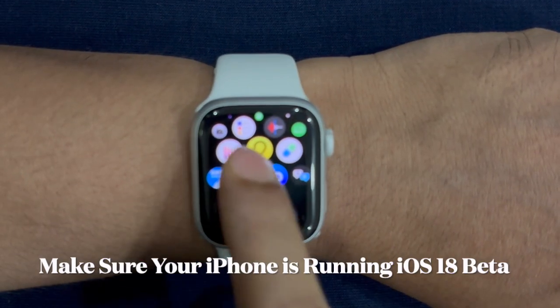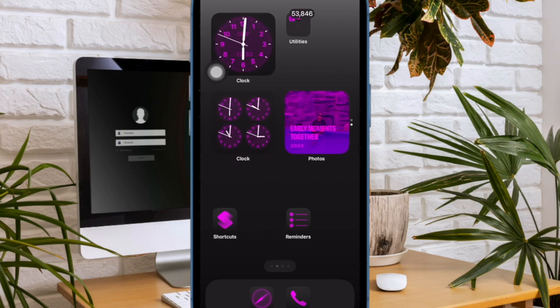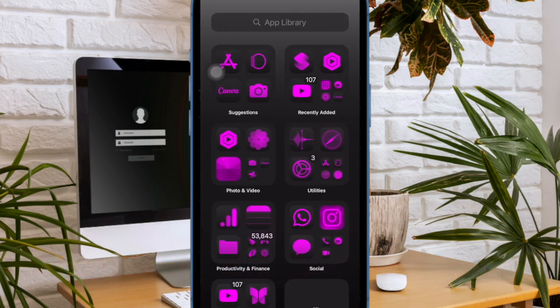Bear in mind that installing Watch OS 11 requires that you first install the iOS 18 Beta on your companion iPhone. Basically, you have to be okay with installing betas on two of your devices. For that reason, I always recommend creating backups and using secondary Apple Watches or iPhones if available.